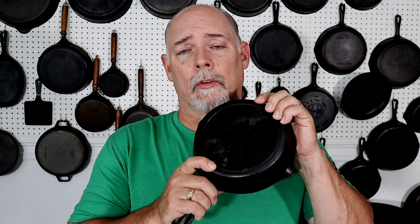Hey everyone, this is Stephen Straughn at Cast Iron Cookwire, where we can find information to help you better collect, restore, and use cast iron cookware. Today we're going to be explaining the sizing numbers on cast iron skillets, coming right up.